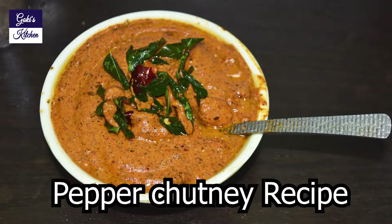Hello friends, welcome to Gokies Kitchen. Today we will see the recipe for a very tasty millagu chutney. Let's go to the video.